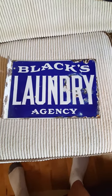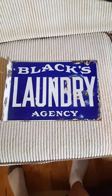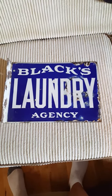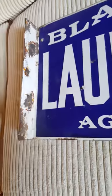Here we have a great old original laundry agency sign. It's a flange — you can see the flange.